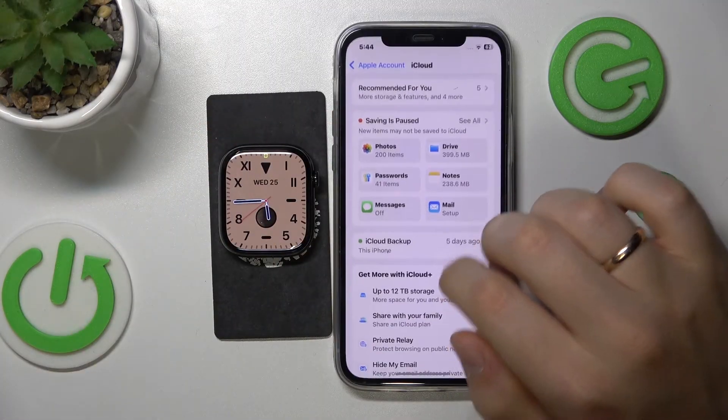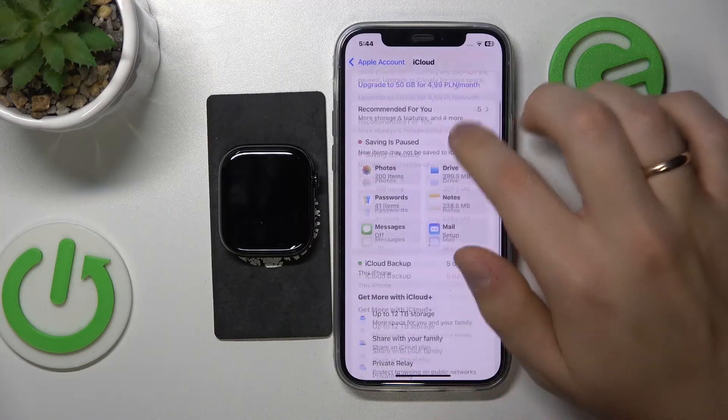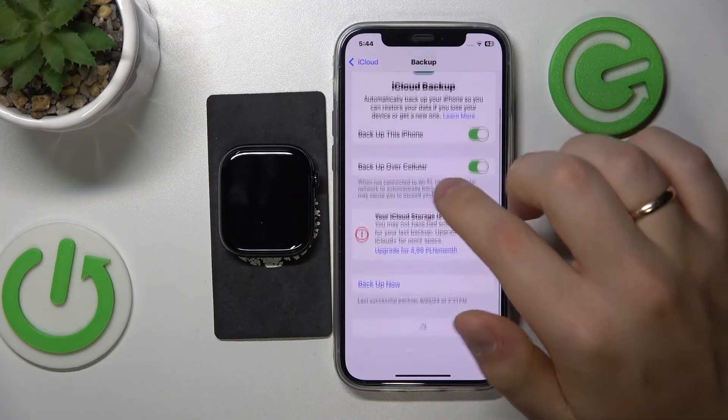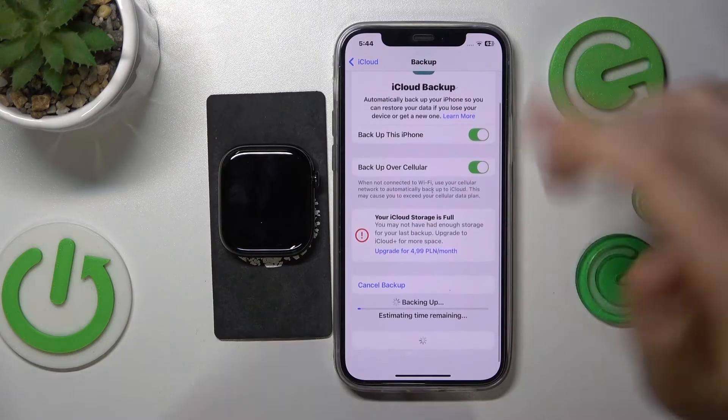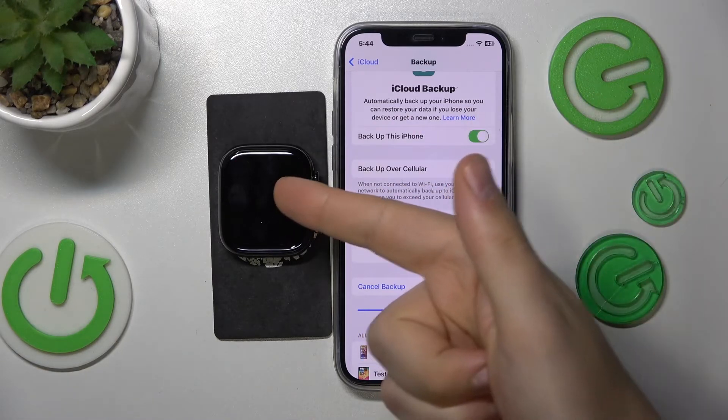If you go into your device's settings, then tap at your name or Apple ID, go into the iCloud, then iCloud Backup, and here press the Backup Now button. The backup is going to include the Apple Watch data as well, so you will backup both your iPhone data and Apple Watch data.